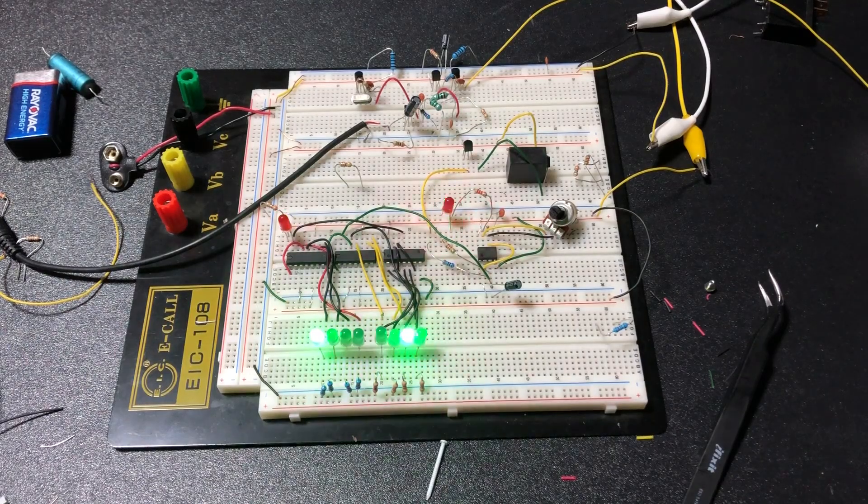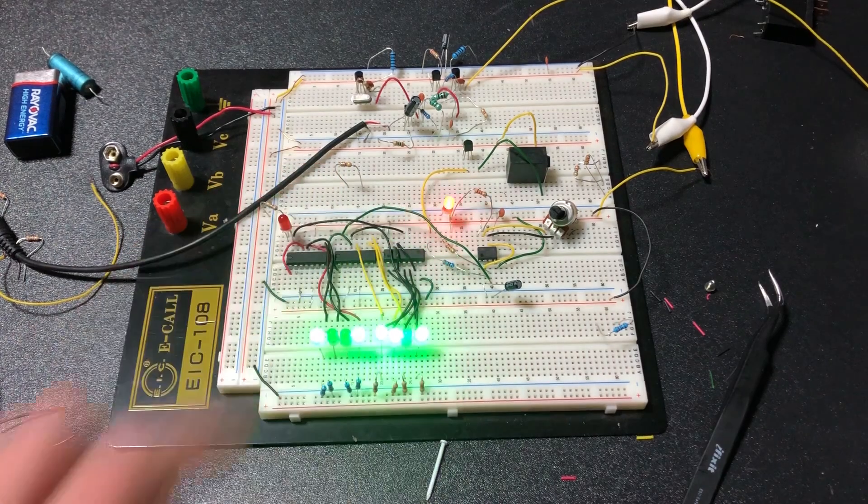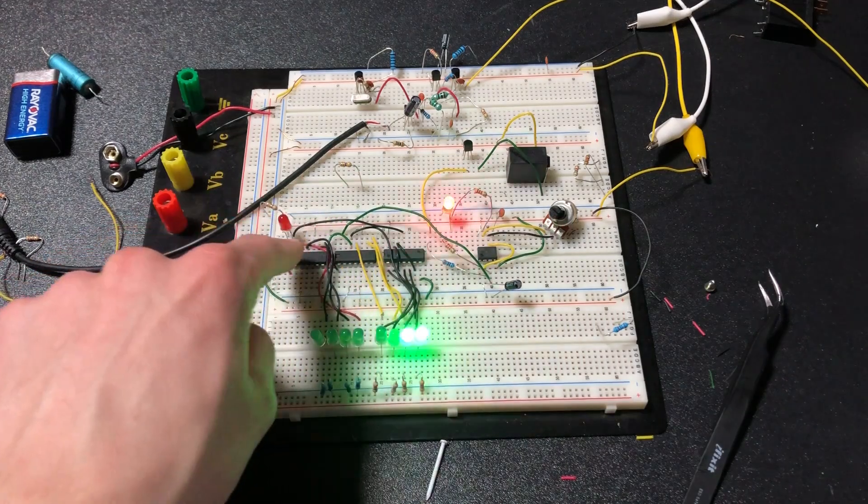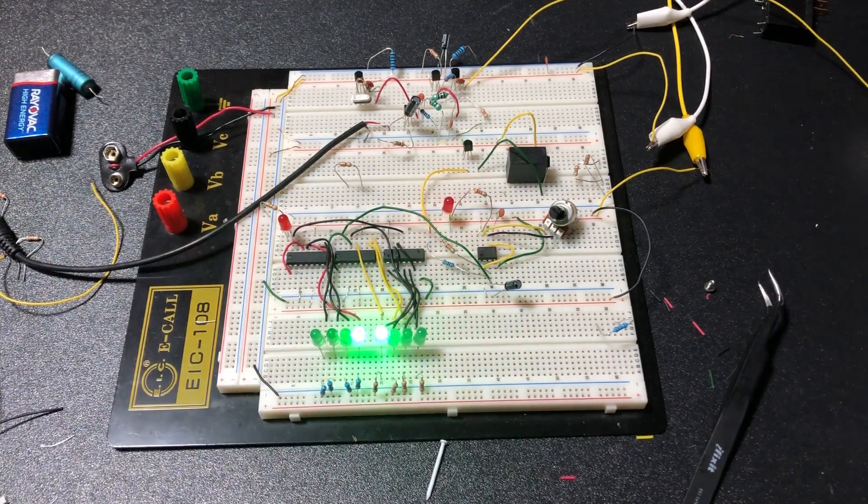I'm working on a project that requires an 8-bit counter, and I decided to use the 74LS93 4-bit counter slash decade counter chips. I found a nice video on how to wire one up individually, but it's not as easy as just chaining one into the other and calling it an 8-bit counter — it's a little more complicated. I had to figure it out myself because there really aren't any videos or tutorials on how to do that, so that's why I made this video.